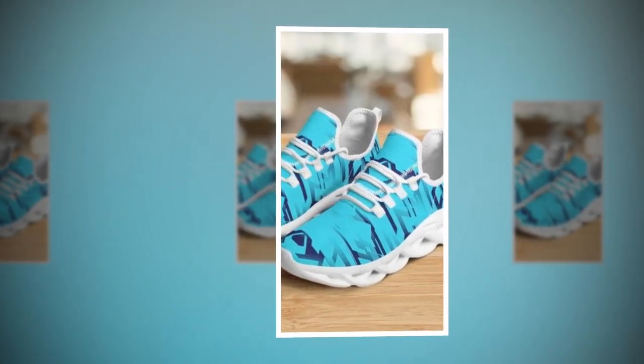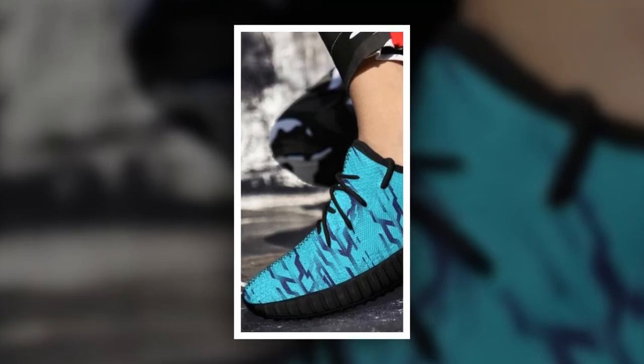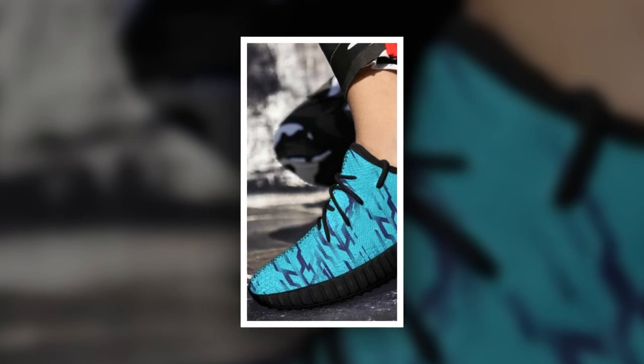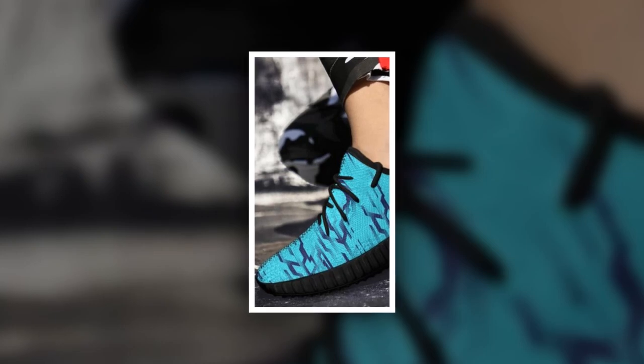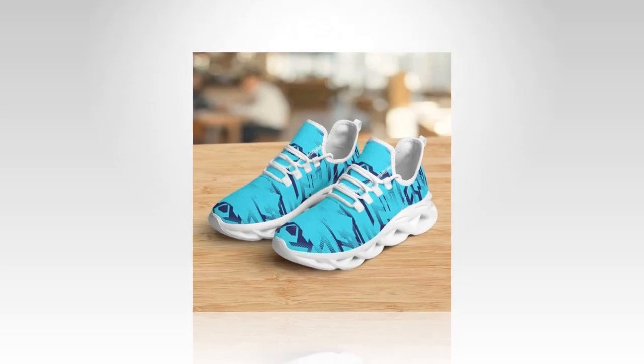But don't just take my word for it — these shoes have received rave reviews from customers who have tried them out. People are loving the comfort, the fit, and of course the style. Many have noted how these shoes have become their go-to pair for daily wear, thanks to their versatility and comfort. It's clear that these shoes have struck a chord with a lot of people, and it's easy to see why. When you find a pair of shoes that offers this level of comfort and style at such a reasonable price, it's hard not to get excited.